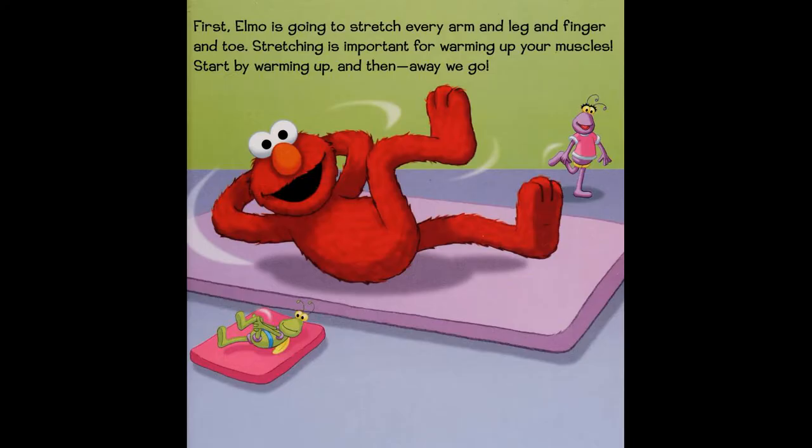First, Elmo is going to stretch every arm and leg and finger and toe. Stretching is important for warming up your muscles. Start by warming up, and then away we go.